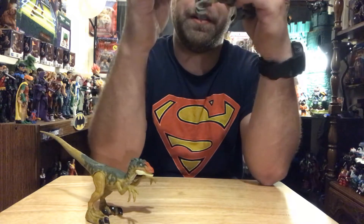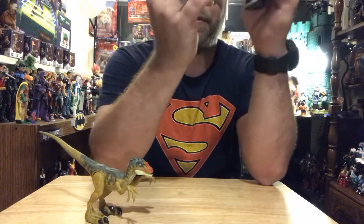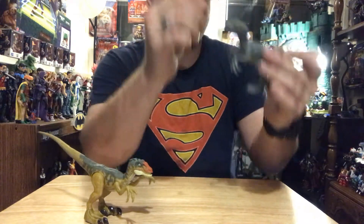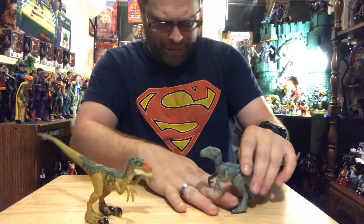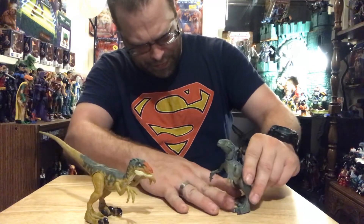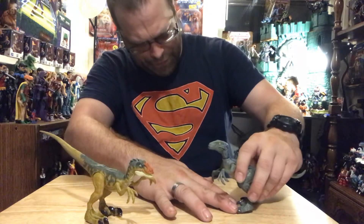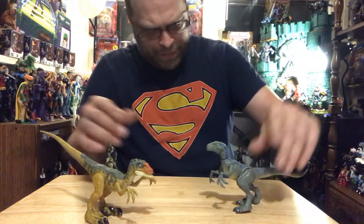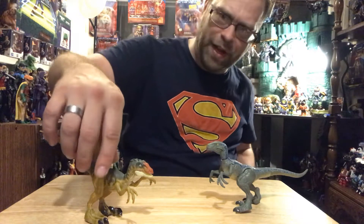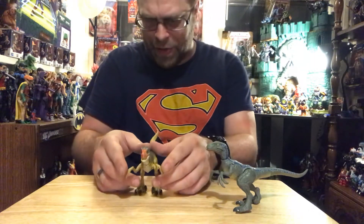We've got Blue here — again the neck moves, the mouth moves. But I can't get this guy to feel right, especially with the tail right up in the air like that. I mean, it definitely looks like he's getting ready to spring on you, but it just doesn't feel right.